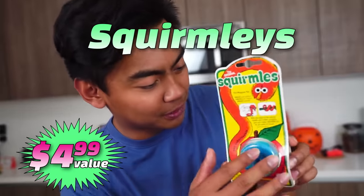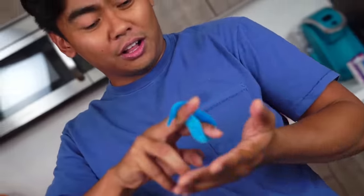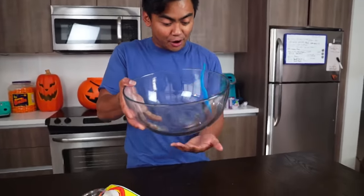Let's play with these toys! So our first toy we have Squirmly's! Look at this — it's like a little fuzzy worm in here! I really don't know how it works! It's moving! It's moving around my body, dude! This is so cool! Chilling in the ball, right? But if you lift it up, it's trying to get out!